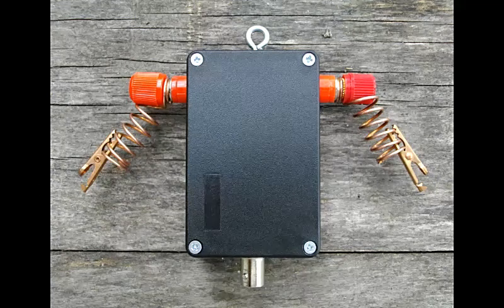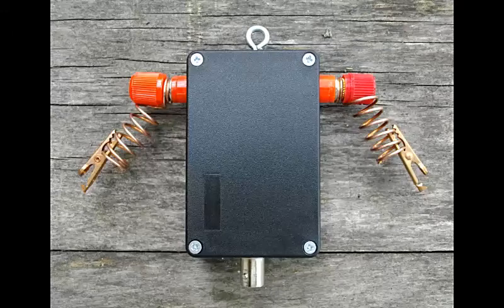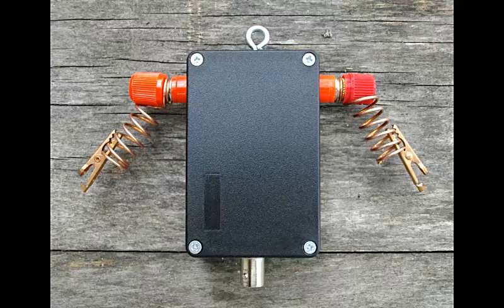Just a quick video to let you know that I've made a modification on the homebrew 4 to 1 current balun for my off-center fed dipole, which is part of the portable SHTF or backpacking HF ham radio station that we're working on.